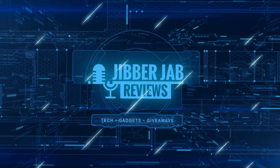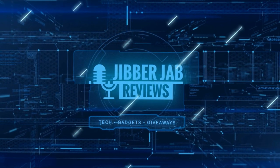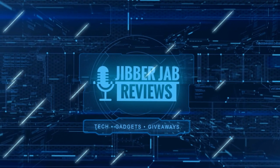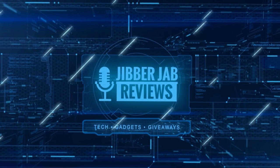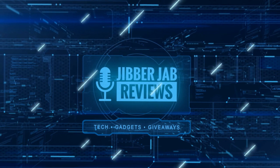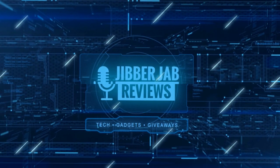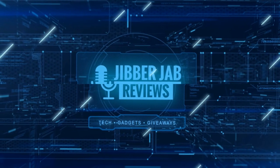Thanks again for watching our review and if you liked it then show us some love with a thumbs up, subscribe to the channel, and share the video with your friends. With your support it really helps me keep the channel going so I can continue to offer you guys discounts, giveaways, and fresh content. I'll see you in the next episode — until then take care!